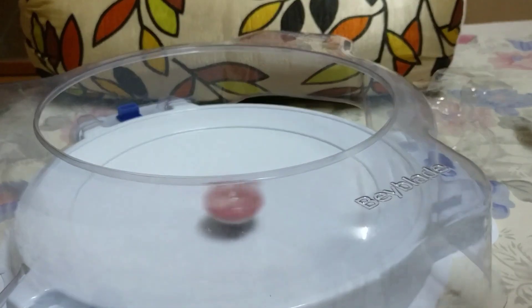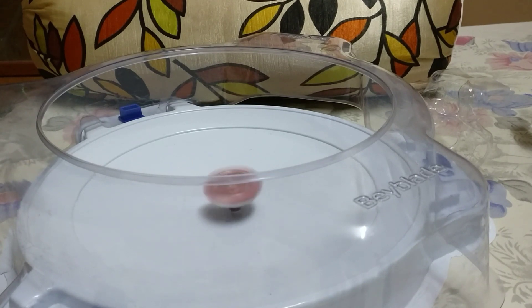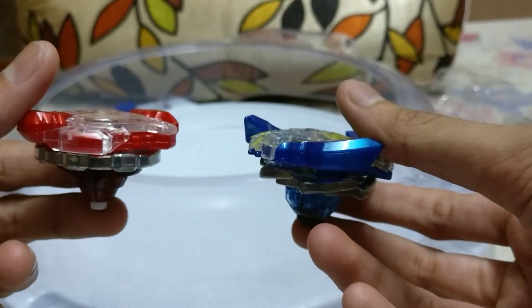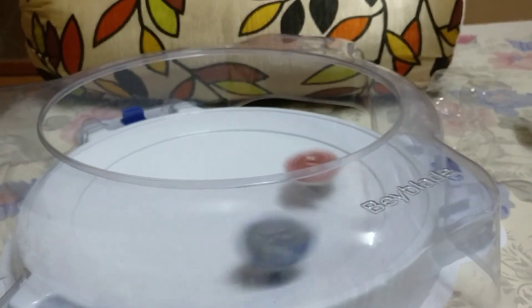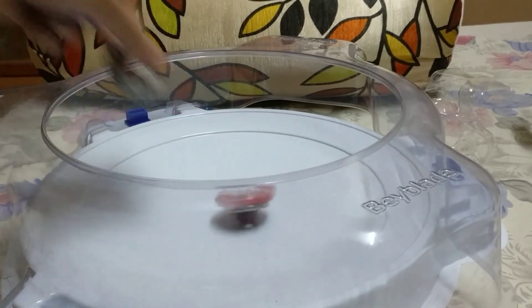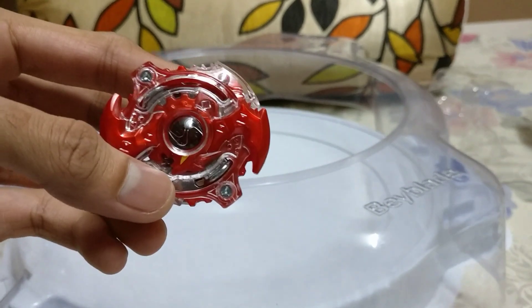Three, two, one, get it! As we have these two blades, they are best friends so we will do a small battle with them. I will launch Spryzen first as it's a balance type. Three, two, one, let it rip! Spryzen is chilling in the center — the Knuckle tip — oh my god, it bursted Valkyrie! Spryzen wins with two points. That was a very short match. Thank you guys, see you next time, bye bye!